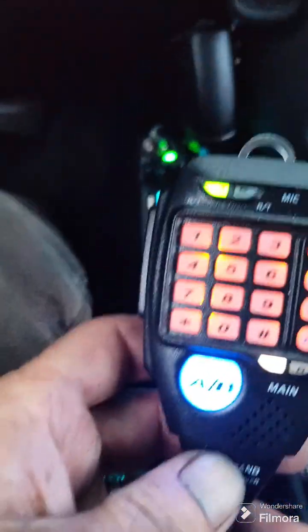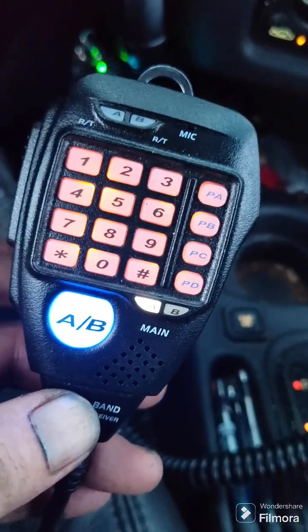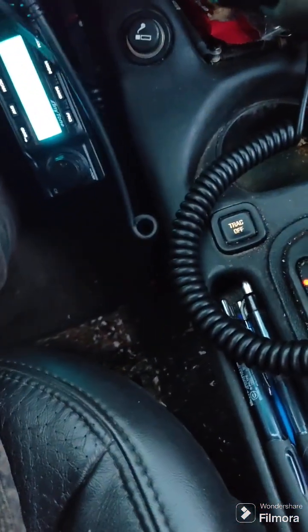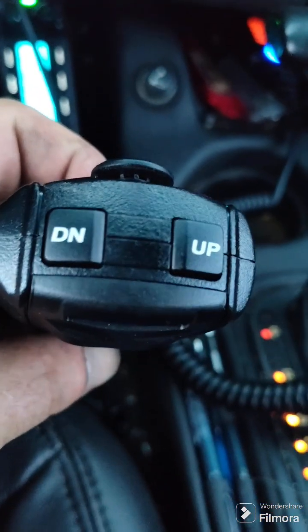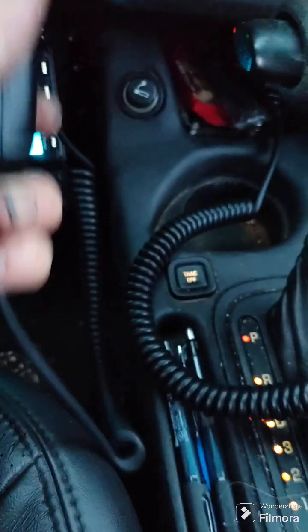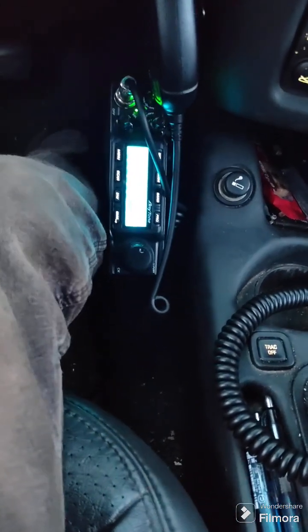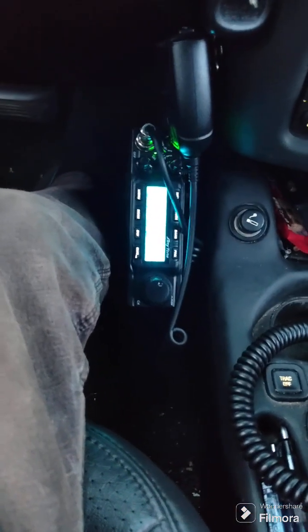It's pretty cool — I pull this around here. This microphone will do just about everything from the microphone that you can do on the front of the radio. And on the Anytone Quad 6, it doesn't do all that, but I can channel up and channel down just with buttons on the microphone.